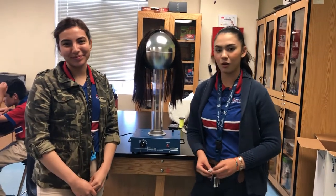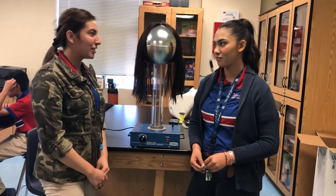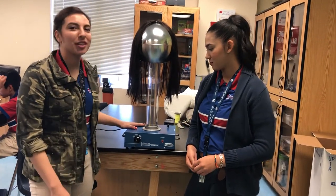Hello, my name is Katia. We're from Harmony Science Academy El Paso. We're here to present to you our project: the Van der Graaf Generator.